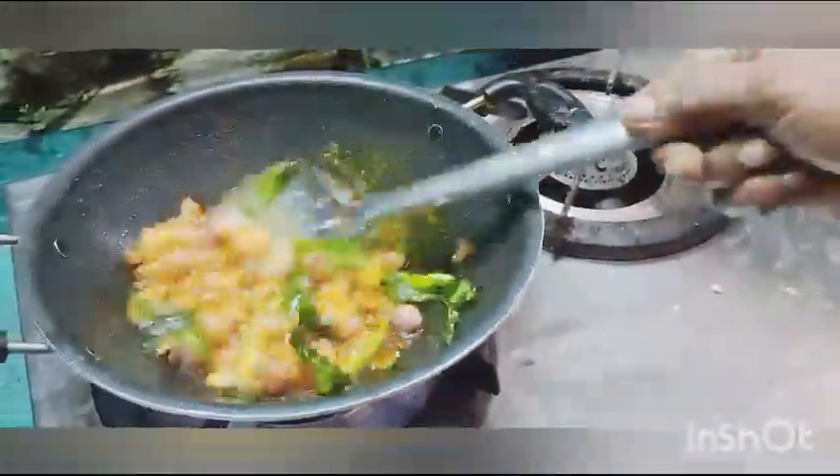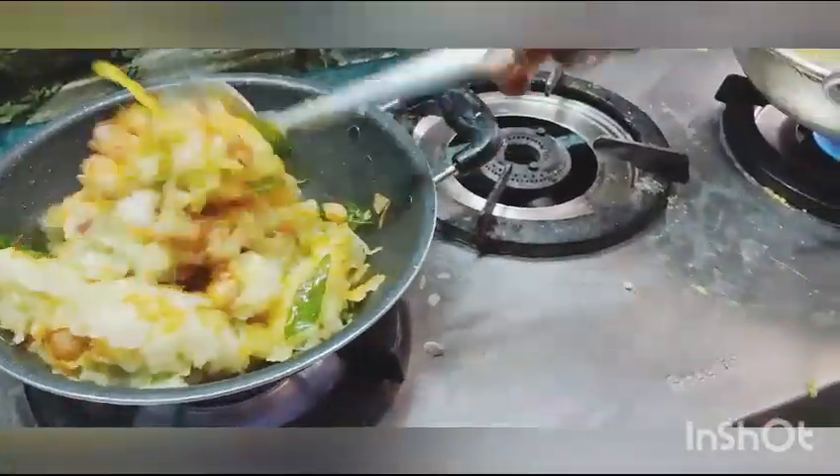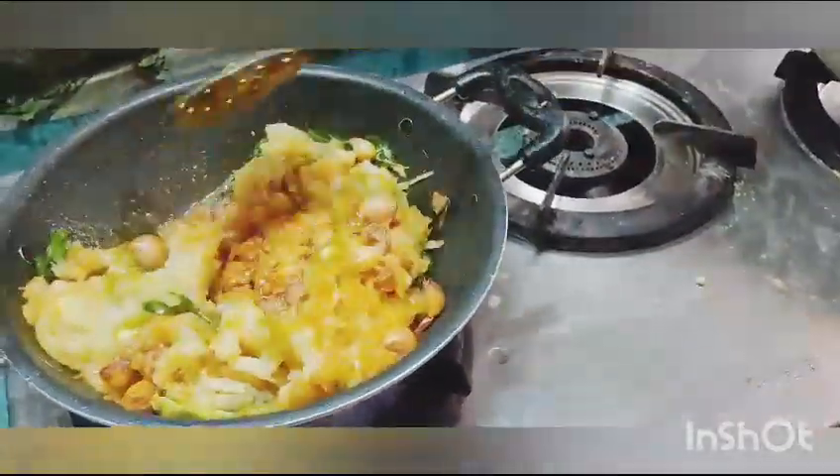It is good to eat rice. You can taste the taste. You can mix it. We will mix it.